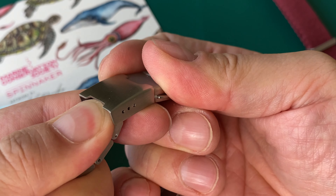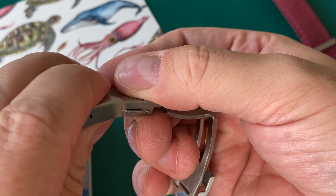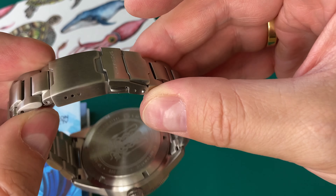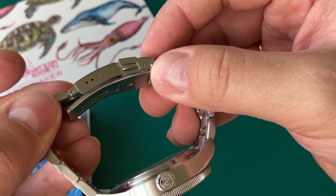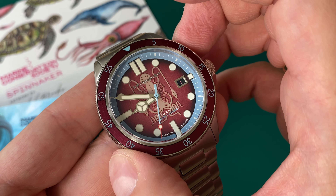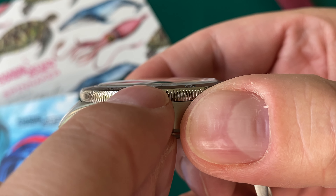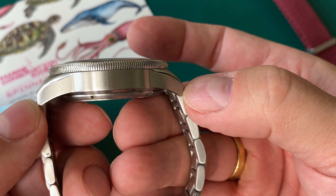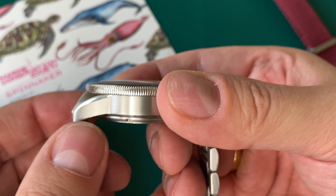There's a screw-down case back, again featuring the octopus, with the reference number SP-5125. The bracelet is an H-link brushed bracelet with push pins that were very easy to remove for sizing. The clasp is simple with a dive watch extension and three micro-adjustments. It has two push-button release, friction, and fold-over — very secure. Not a piece of art, but at this price point it's a perfectly fine clasp.